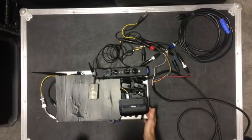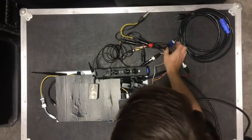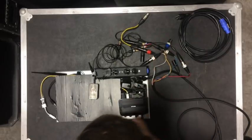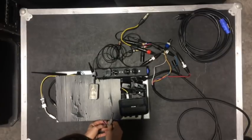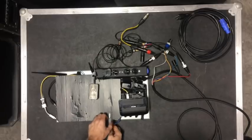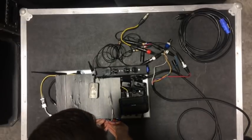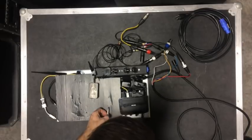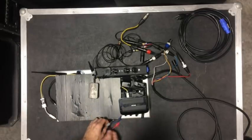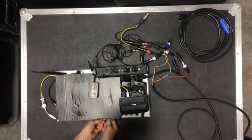I can listen to it from the Behringer. I can put a program feed or the Q from my console — which it currently is here — and then this would be the comms return if I switch out channel one to be the red connector. Now I can listen to comms and the Q output of the console.